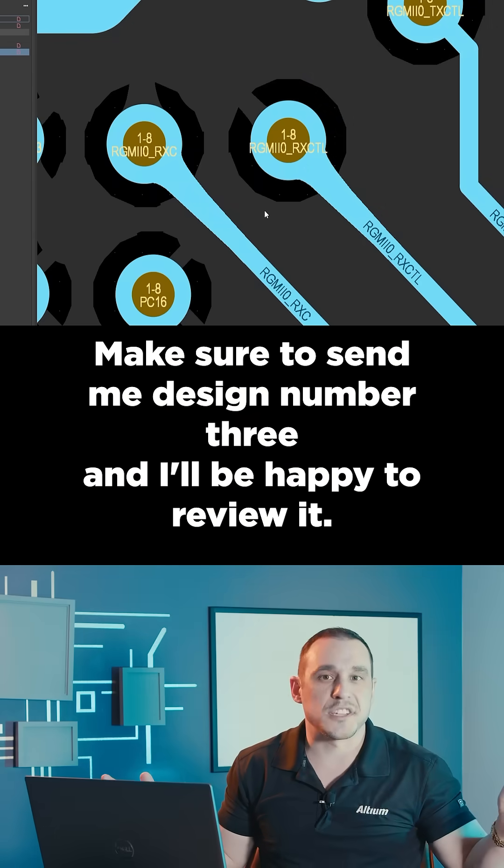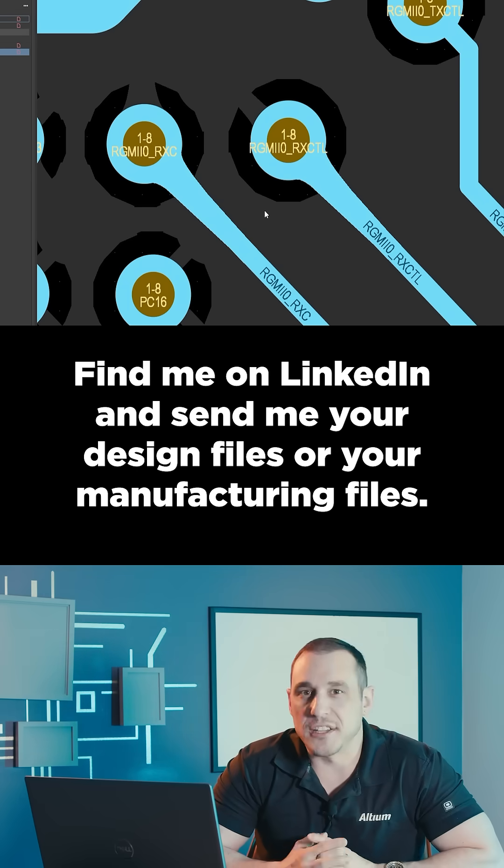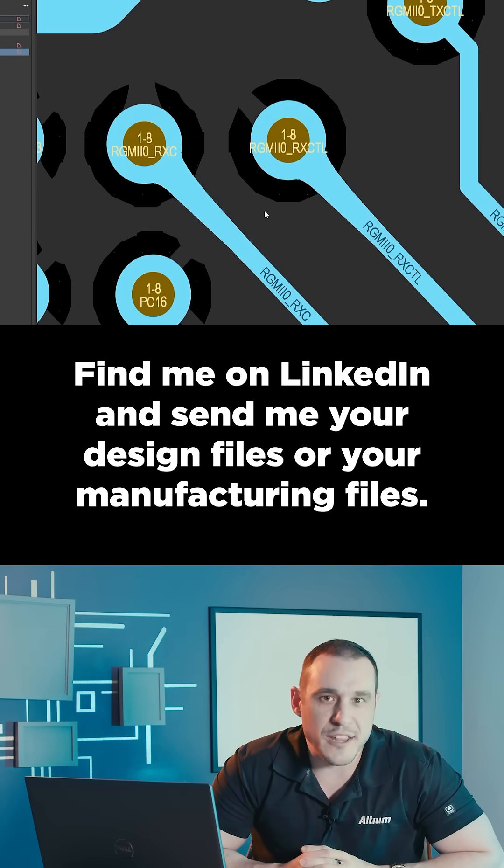Great job on this design. Make sure to send me design number three and I'll be happy to review it. Want to have your design reviewed on the channel? Find me on LinkedIn and send me your design files or your manufacturing files.